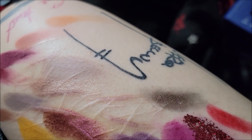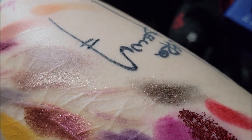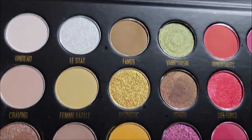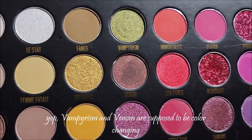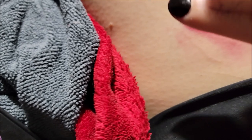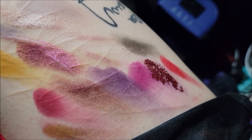They've got two chameleon colors in here that are supposed to change, but I'm not seeing any changes. I think it's this one and this one that change — I'd have to go back and look at the website. If it is I will add a caption to let you know which ones are supposed to be the chameleon colors. This is Hypnotic — that's kind of pretty, even though I'm not a fan of yellow or gold, it's actually quite nice.